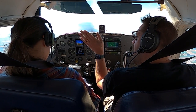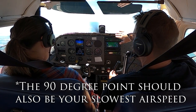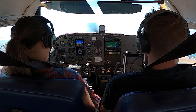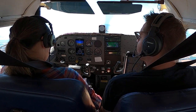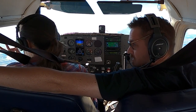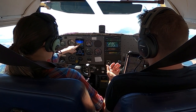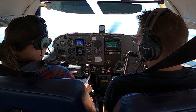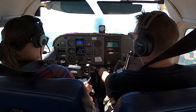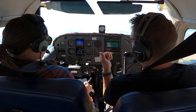At 90 degrees we should be nose level to the horizon, and we should be at our steepest bank, which should only be 30 degrees. At the horizon — not the lowest point, but at the horizon — that's the 90-degree position. Then at 135 degrees, which is going to be Mount Adams, that's our nose-low point. We should be at about five to ten degrees nose low, just the lowest point, and that should also be about 15 degrees of bank.